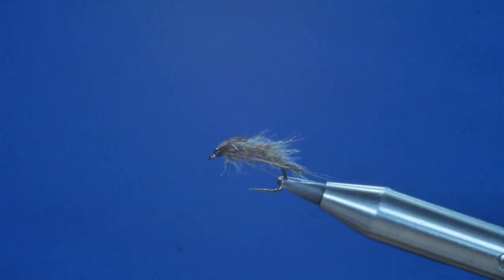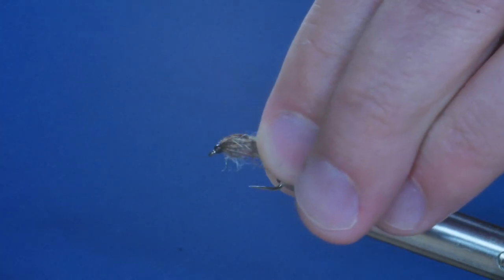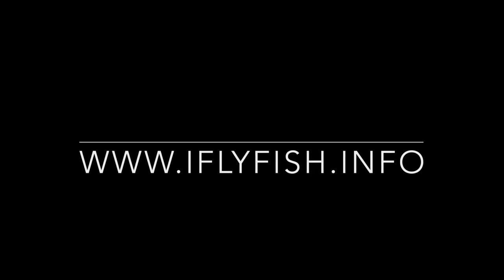And there you have it. I haven't got a name for it — it's a little beastie bug. The size 12 is a lot smaller than you would think, and the more you fish with it the better the fly becomes. Thanks very much for watching and I'll see you next time.